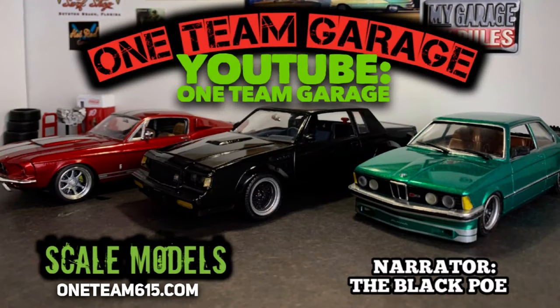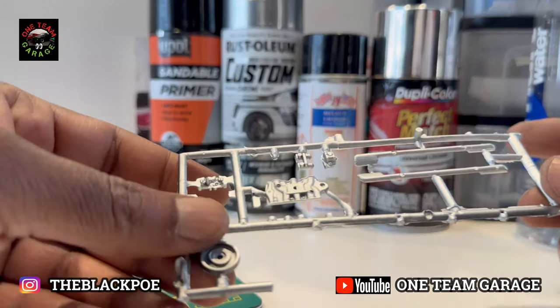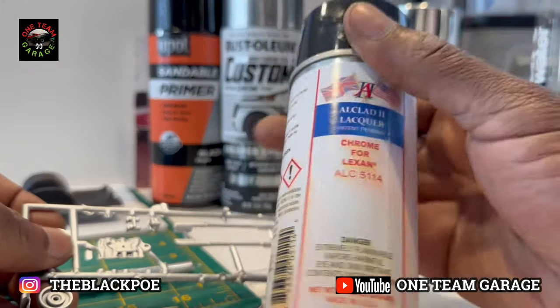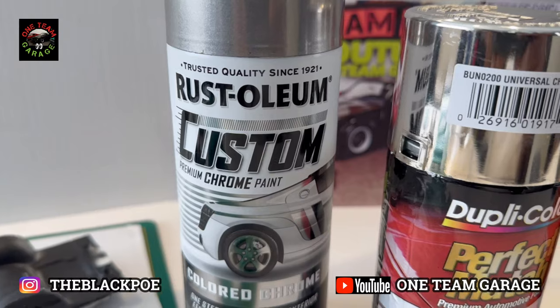I'm very excited to show y'all the results from my chrome paint test. Now if y'all can remember, I waited about a week to get this chrome paint that I ordered — I wasn't too happy with it, so I went exploring.